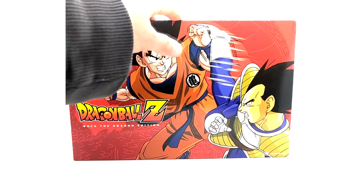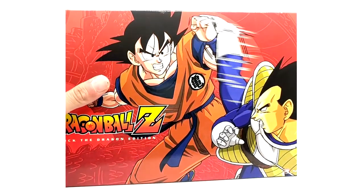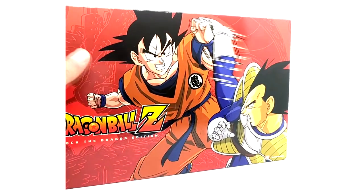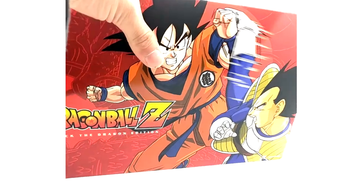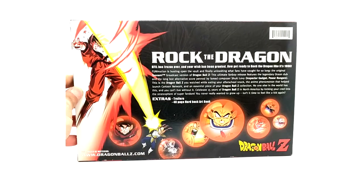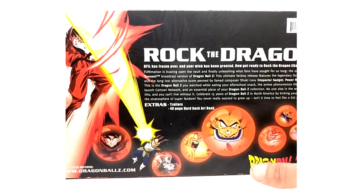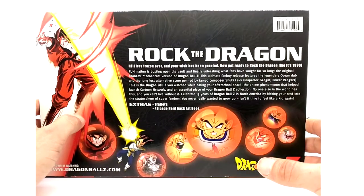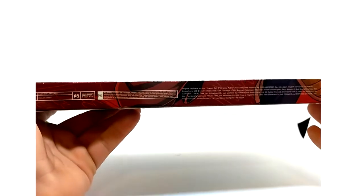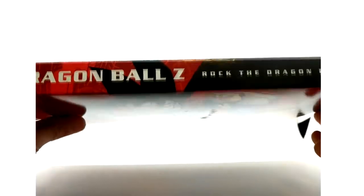But this set is amazing — if you don't have it, you need to get it. It has the ocean dub in it; I believe the whole set is the ocean dub. I never actually got into that dub, I got into the Funimation dub, but it's still awesome to note. We're gonna get right into this. Here's the back — you can read that if you want, I'll just pause the video — but it's super dope and brings back a lot of memories. I never really got into the ocean dub, but I still enjoy this set, which had a Blu-ray counterpart to it.